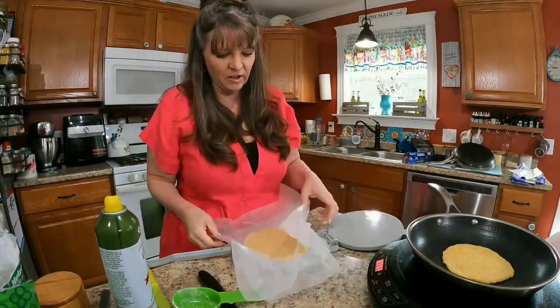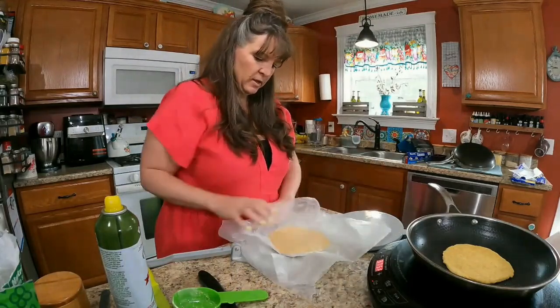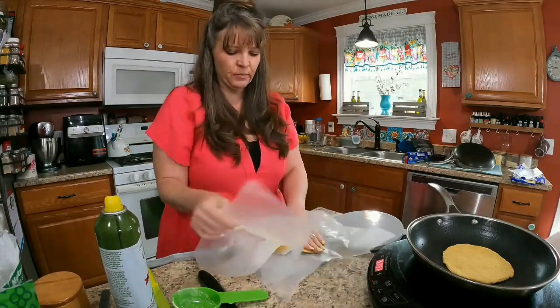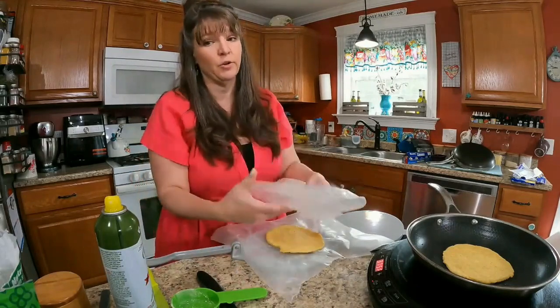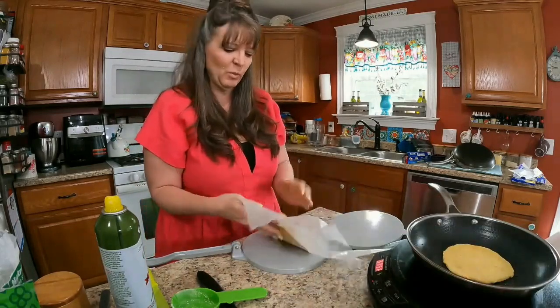I pressed harder on that one and it got even bigger and thinner. Depending on how hard you press you'll get different results. My wax paper is getting coated and I probably should replace it with a new piece because as it gets coated it gets more and more sticky.